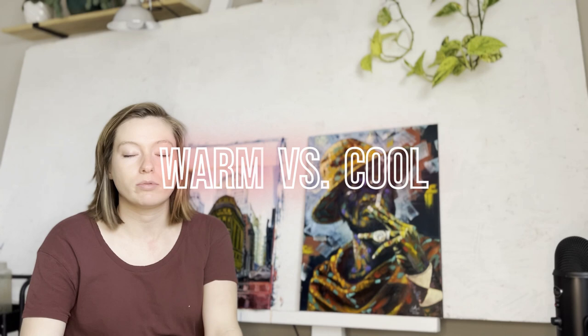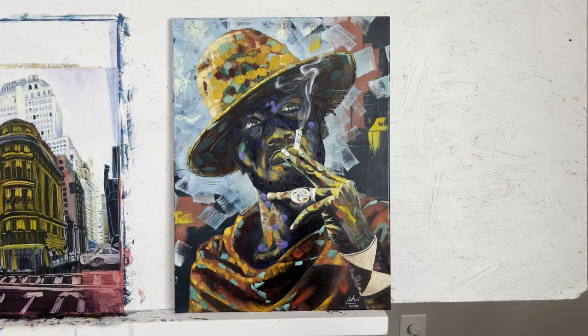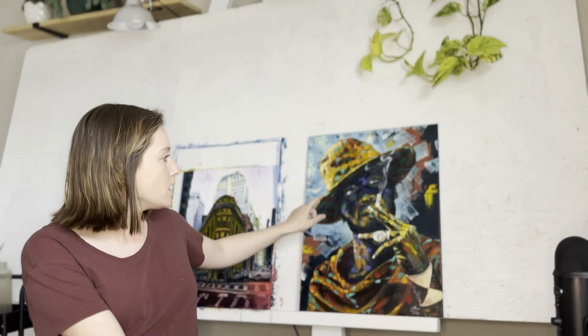Next I want to talk about warm and cool colors — this completely transformed the way I painted when I learned it. I'm not talking about warm colors being reds and oranges and cool colors being blues and purples. Each color family has cools and warms, so there are warm blues and cool blues, warm reds and cool reds. Take a look at this painting and notice what your eye is most drawn to. For me it's probably his hand, and also the tip of the cigarette.